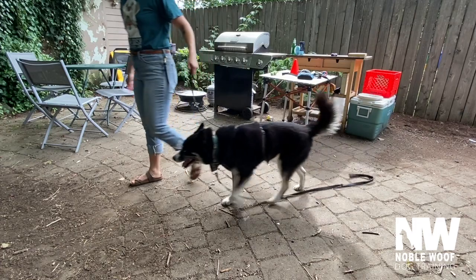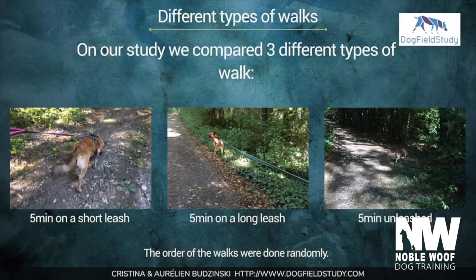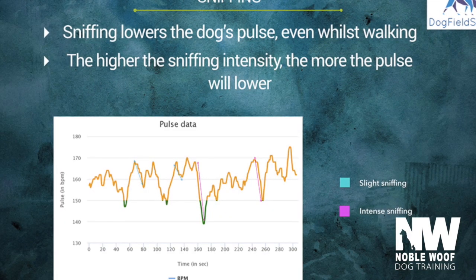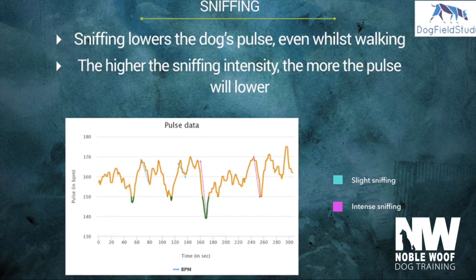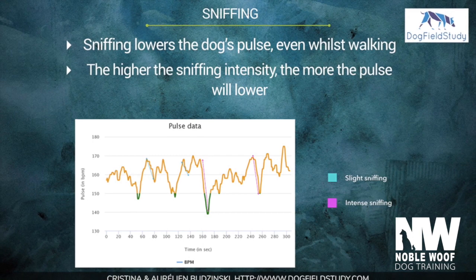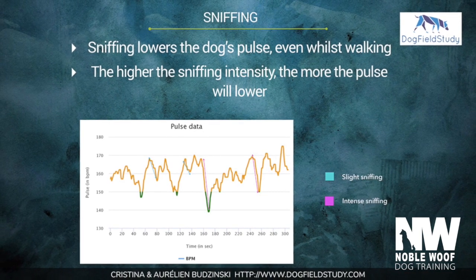A recent study explored the pulse rate of dogs on walks and found some interesting results. The study showed that sniffing lowers the dog's pulse even while walking — the higher the sniffing intensity, the more the pulse will lower.